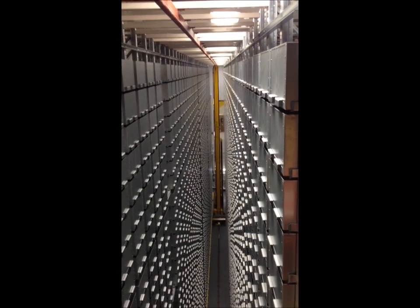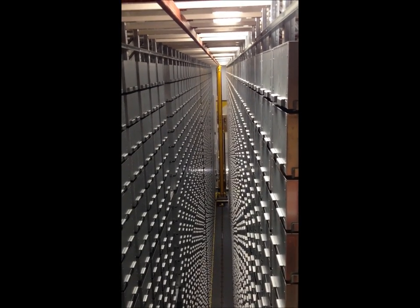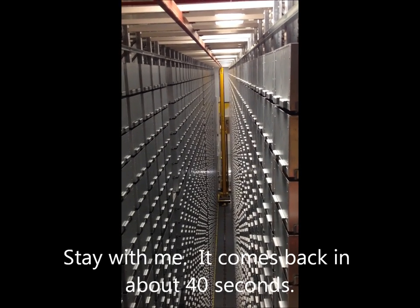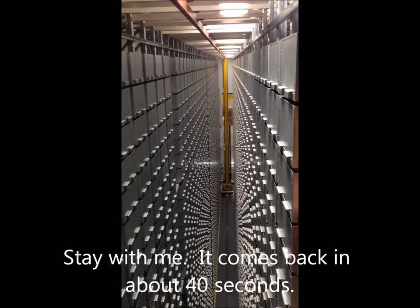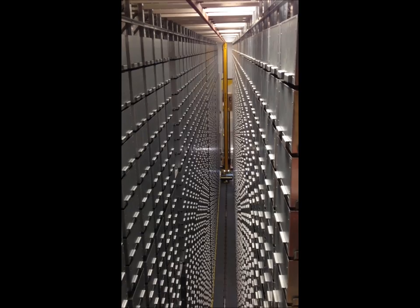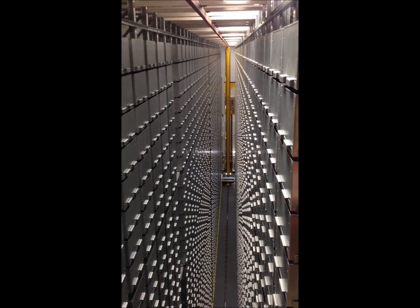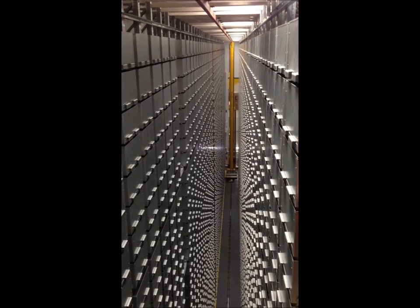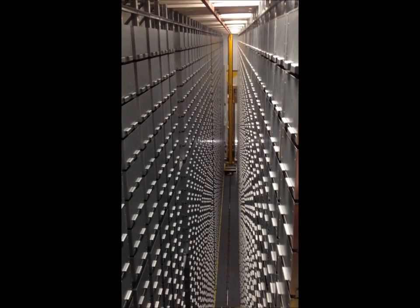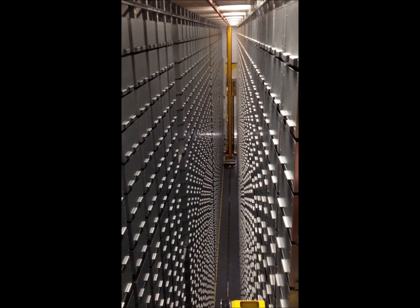While it's rolling back, there are a couple of lasers that tell the system where down the aisle it is. There's a target on the back of the aisle and a laser on the SRM that shoots at that target, so it knows how far down the aisle it is. There's also a laser and a target that let it know how far the shuttle is up the MAMS.